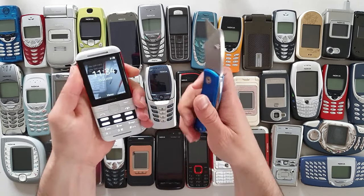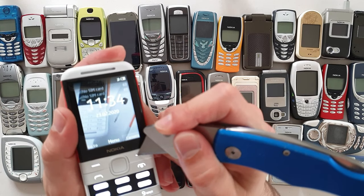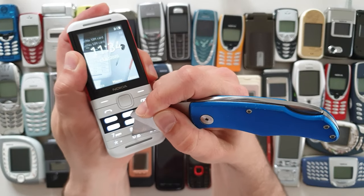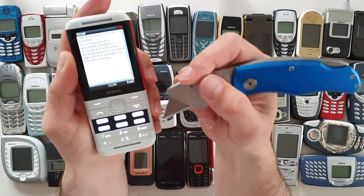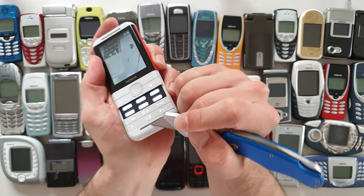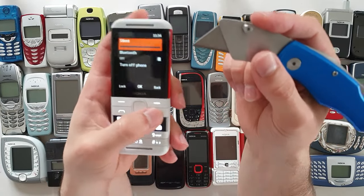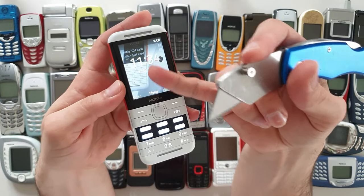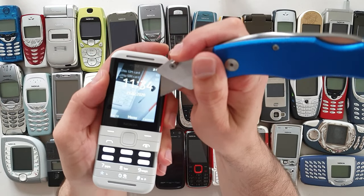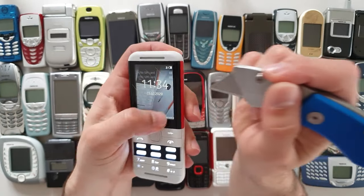I'm gonna get my trusty knife over here and try to do some damage on the buttons — of course they're made of plastic. Let's have a look at what's gonna happen if we scratch them up like that. They scratch nicely. By the way, this phone has stereo speakers which are not that great. And of course, as you can imagine, this plastic scratches like crazy. Now what about the screen? It's a plastic screen and these scratches...